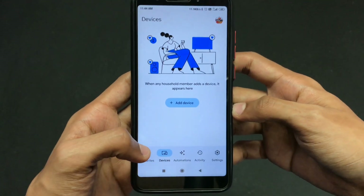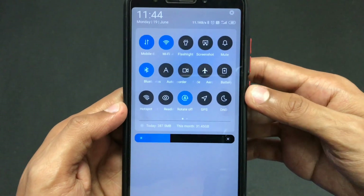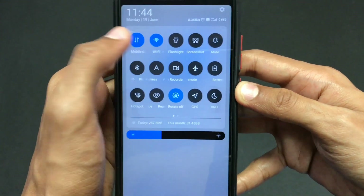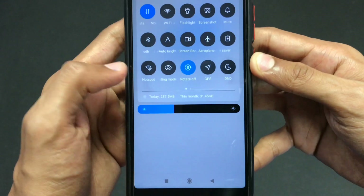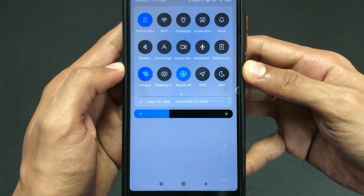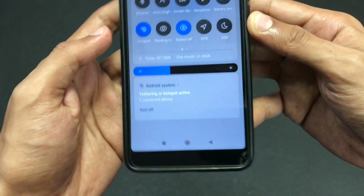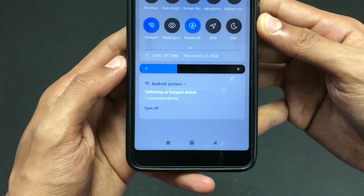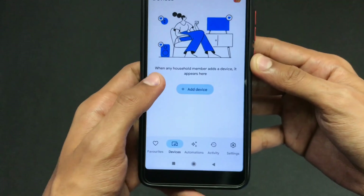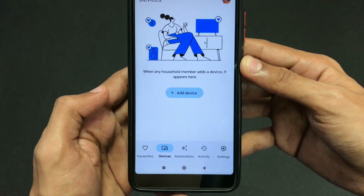Now scroll down and turn off the Wi-Fi and Bluetooth which you enabled after installing the application. Make sure they are both off, then turn on your hotspot on your mobile phone. Make sure your Smart TV is connected to your mobile phone via Wi-Fi. Now close the application so we can move forward.